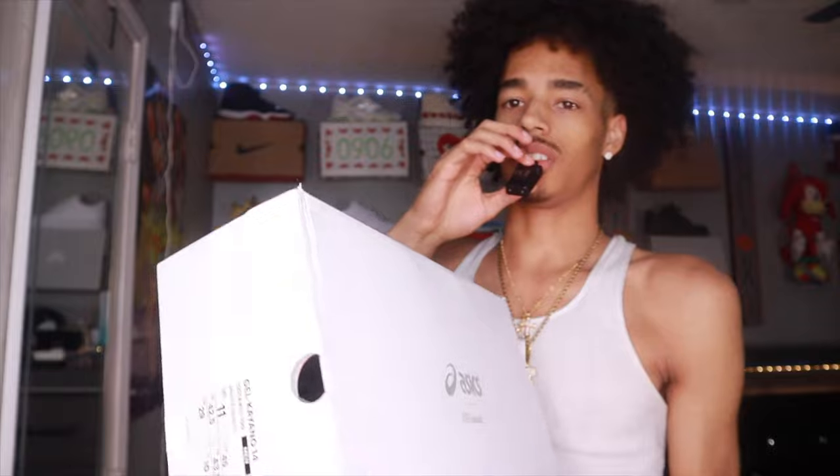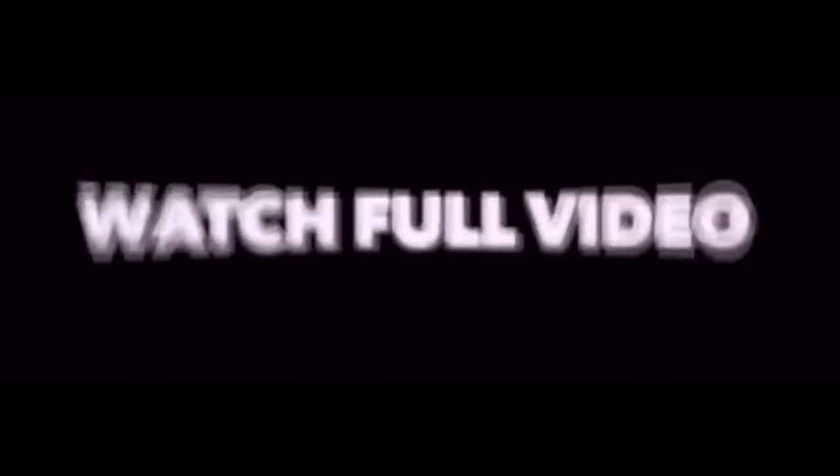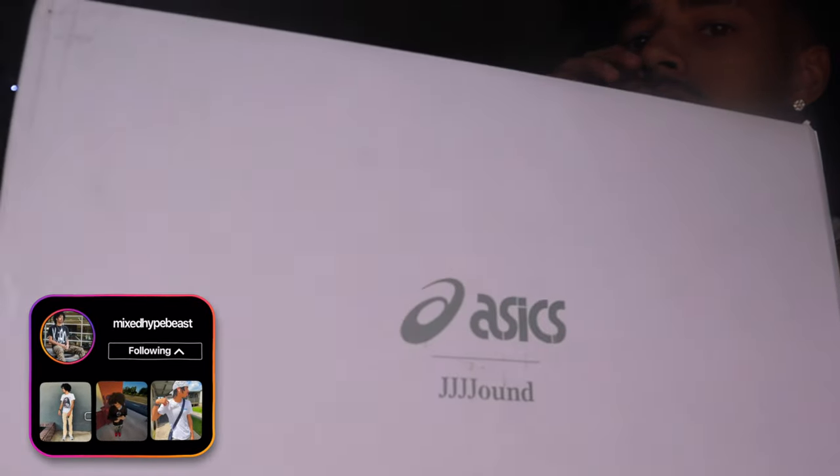YouTube, it's Jay Breezy, I'm back with another video. Today, as you see by the title and thumbnail, I have the ASICS Gel-Kayano 14 all white slash cream collab. You know how this is gonna go — this is an easy everyday wear shoe without a doubt.